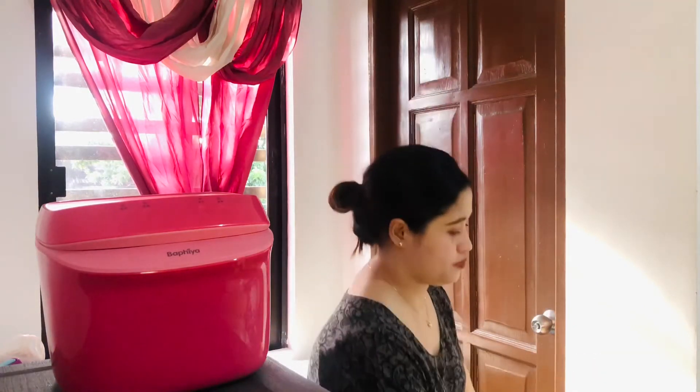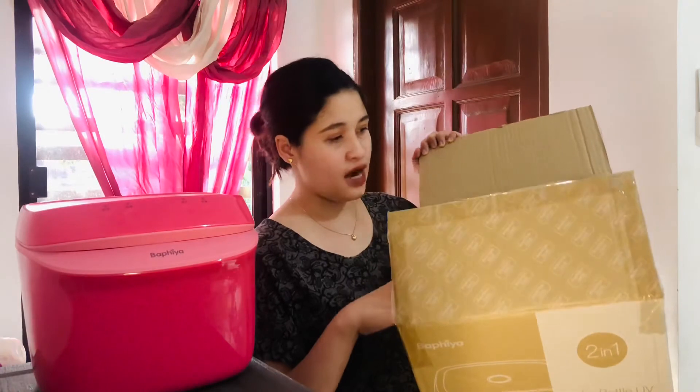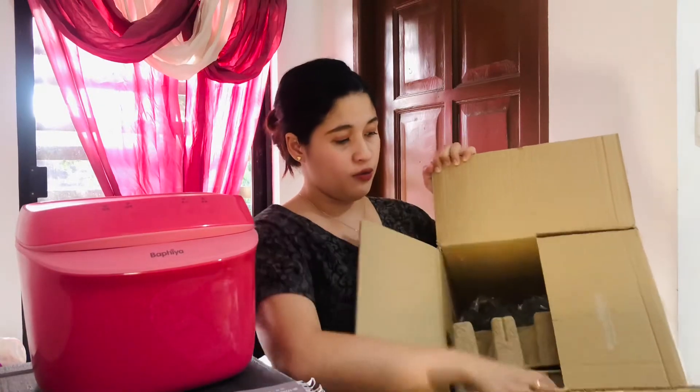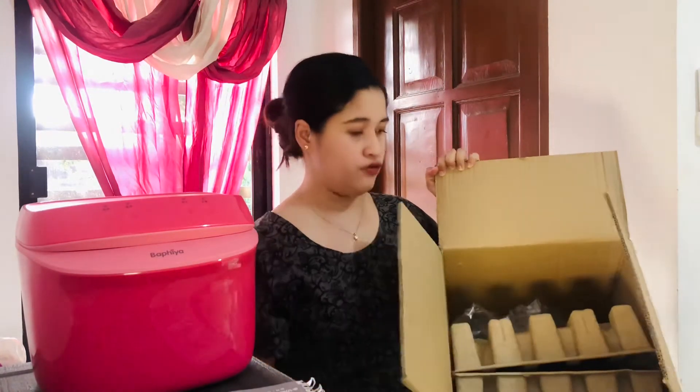The price is around 3,500 pesos including the shipping fee. When you order from them, it comes in this box — medyo malaki yung box. Upon delivery it comes sealed, and there's a user's manual included. Inside there's a tray so the item is secured, and it's still in plastic wrap when delivered.